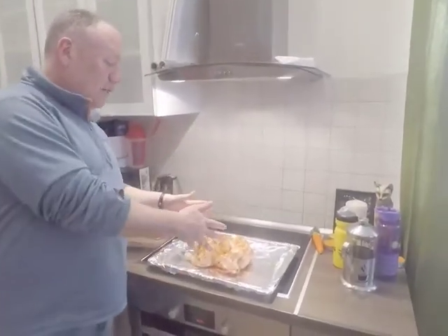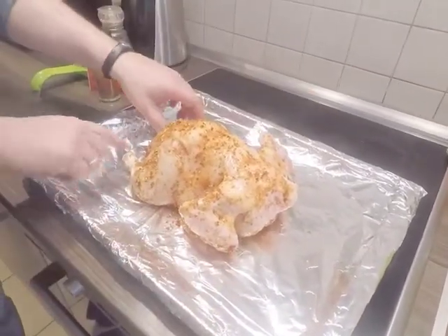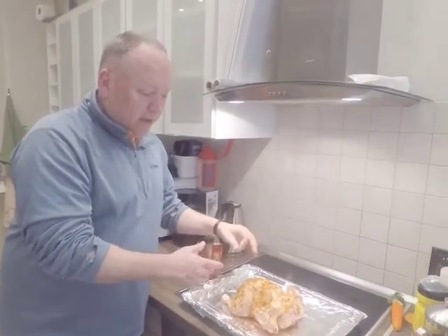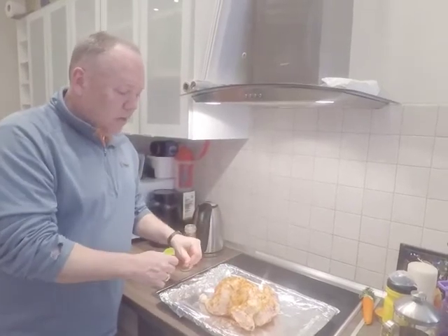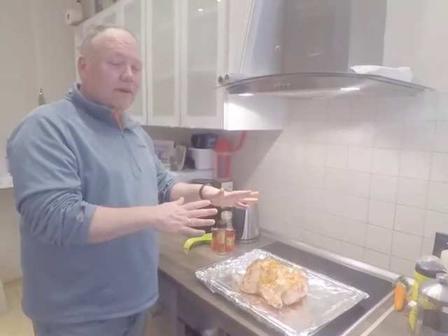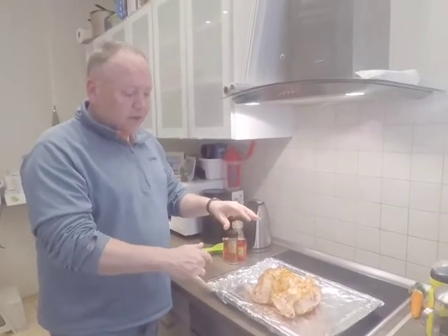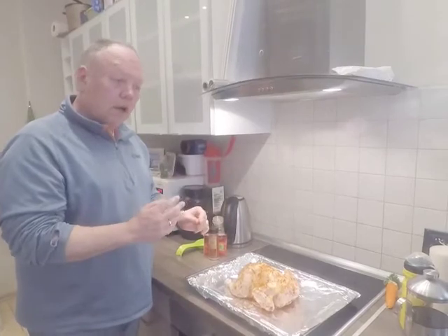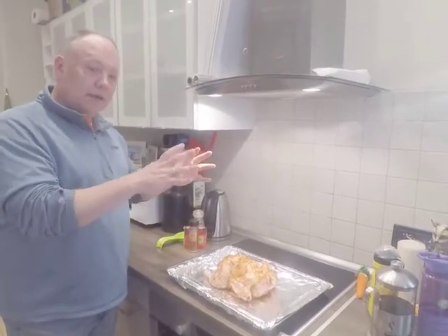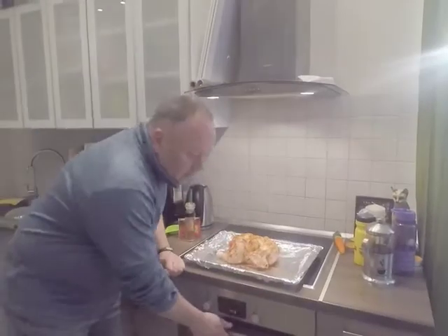We've taken our chicken and put it on the baking sheet. You'll notice that I've pulled the wings out a little ways and the legs out — the reason is we want a nice even cook while the chicken is baking in the oven so everything gets done really well. We've set our oven for 125 degrees Celsius, which is about 225-230 Fahrenheit. It's going to cook for about four hours. We're going to leave it alone for the first two hours, and then after two hours we're going to check on it and probably take some of the juices that have accumulated on the foil and brush them back onto the chicken.